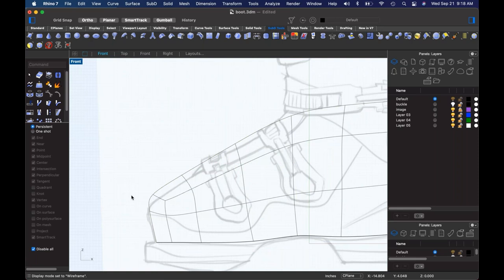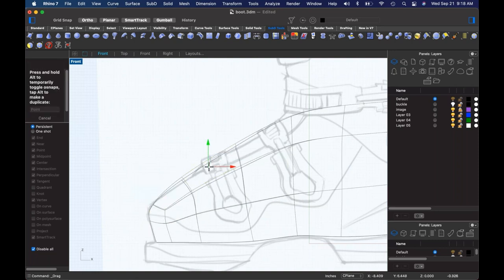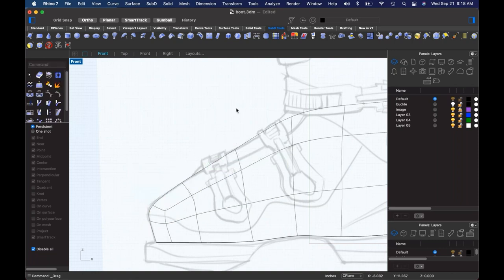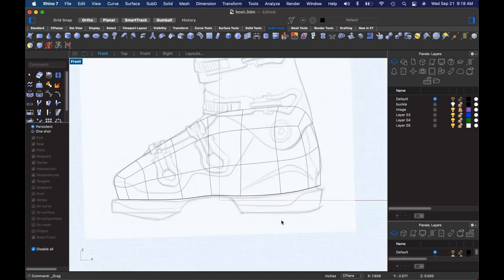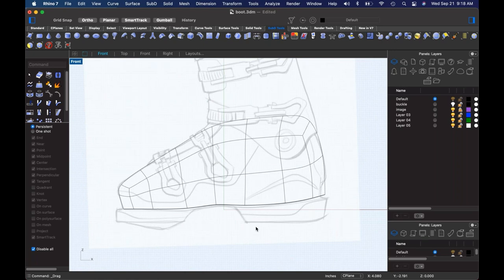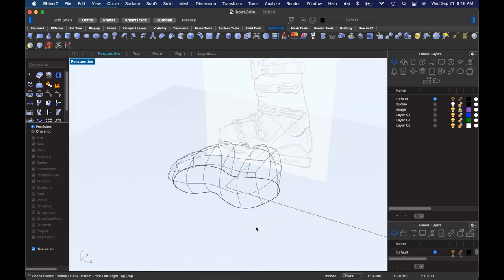See what I mean about SubD being like a gift to footwear design? Trying to build this upper shape is really challenging — at least for me. Maybe that's just because I'm challenged, but we can work on that in therapy later.